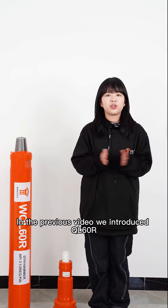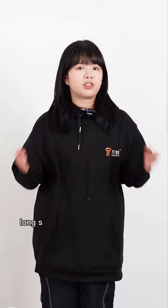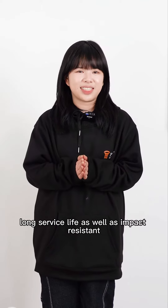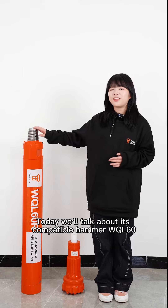In the previous video, we introduced the QL60R DTH hammer bits for no slug return, long surface plate, as well as impact resistance. Today we'll talk about its compatible hammer, WQL60R.